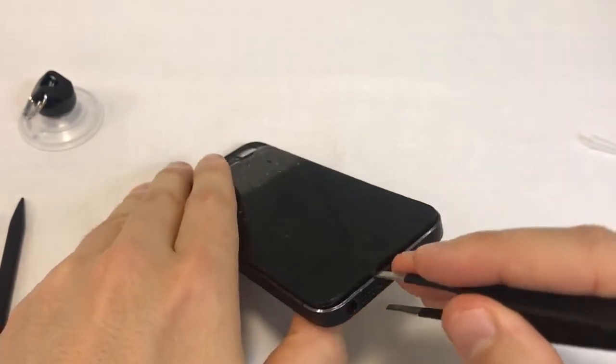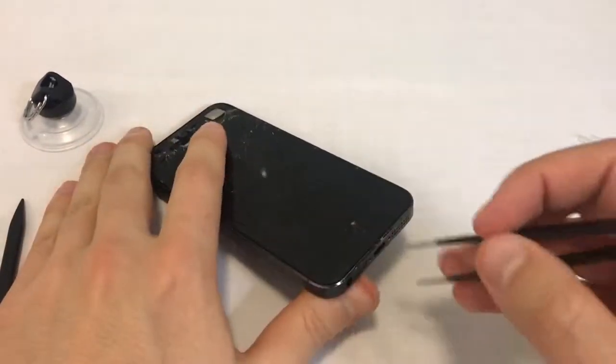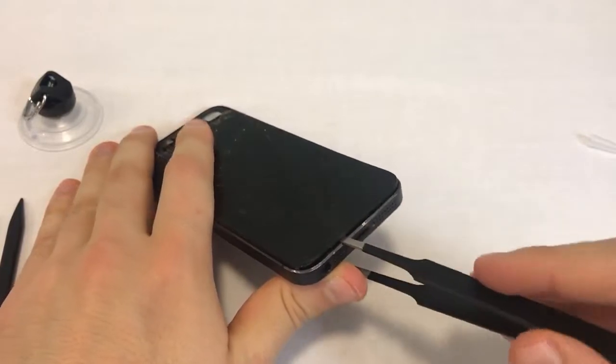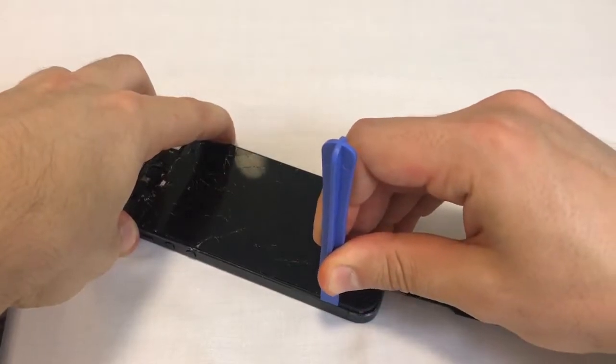Inserting the tweezers might leave a small mark on your back assembly. Sometimes the glue holding the glass panel has softened; in these cases, proceed by prying the plastic frame loose with the tweezers. Let's insert the tweezers and carefully pry the screen up. Once you have a tiny opening, insert the plastic opening tool and slide it slowly down the side of the phone.